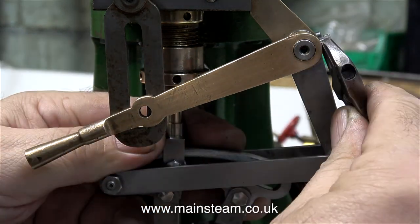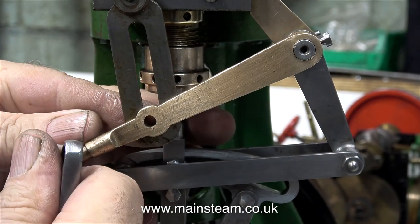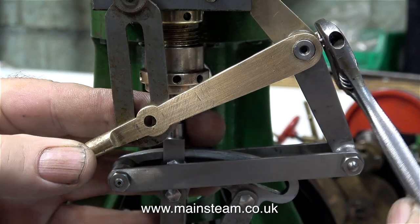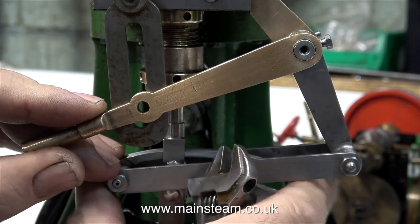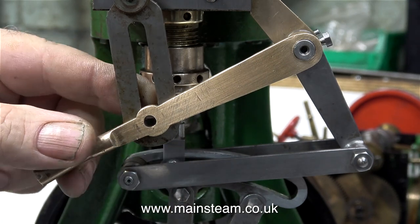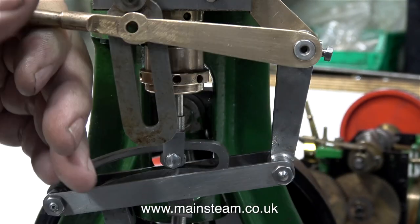Now it's time to fit the reversing lever. Whoever machined this reversing lever had the foresight to drill a hole in the end of it and thread it 4BA, so I can screw in a 4BA bolt to temporarily clamp the lever in position, and once I find out the exact position for the lever I will drill the cross hole.